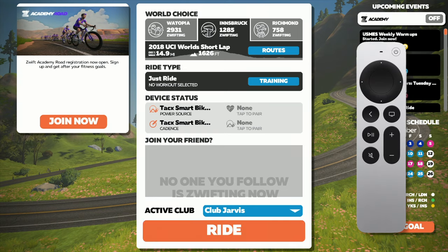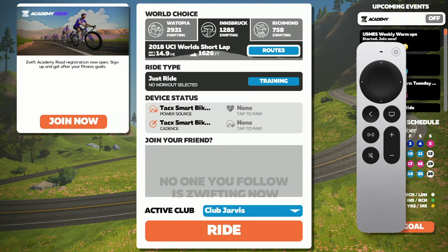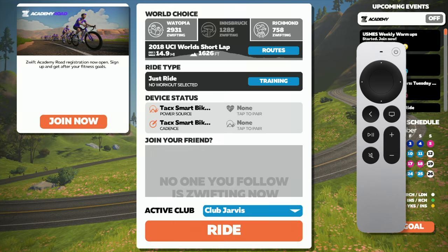Moving on to the main menu — everything seems to work well navigating to different areas using the buttons and the touchpad. So I will give it five stars here for both.